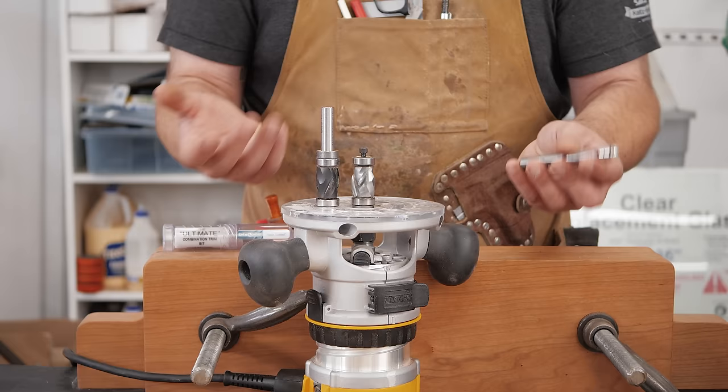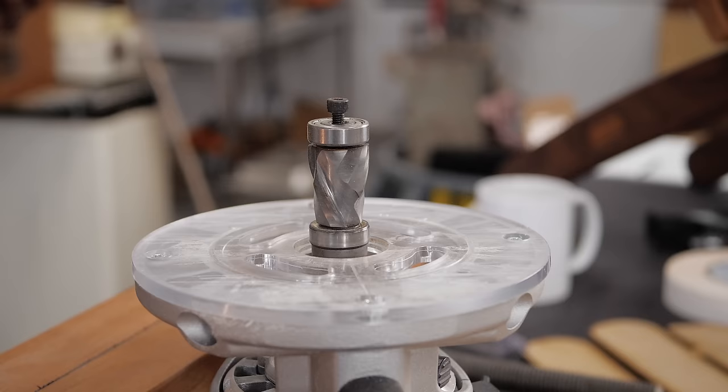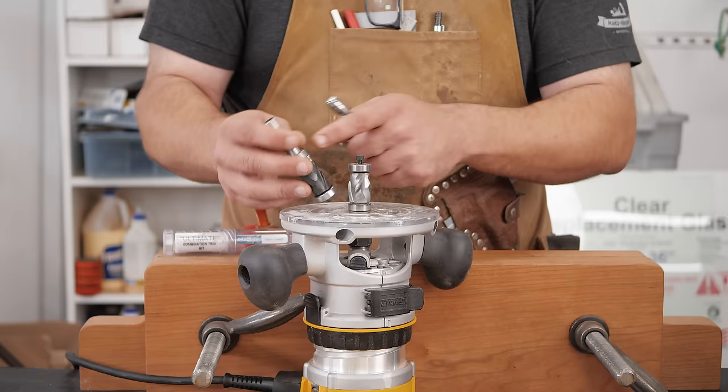This is an upcut spiral bit with a top bearing. These are compression bits where the cutters go both ways, which really helps eliminate tear out. Tear out is something you really have to worry about when template routing.